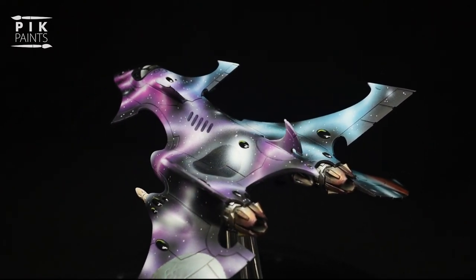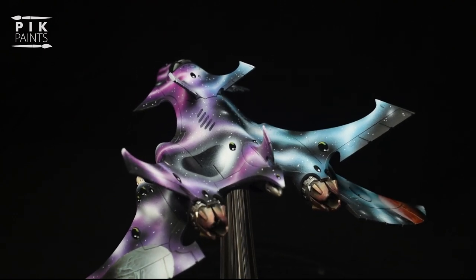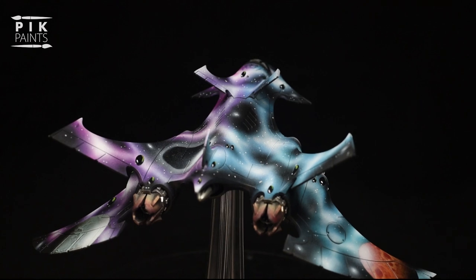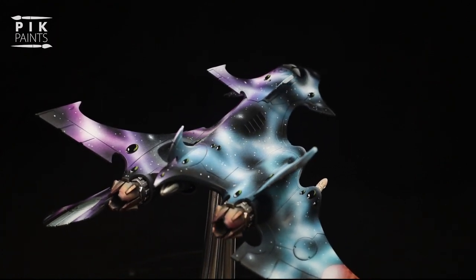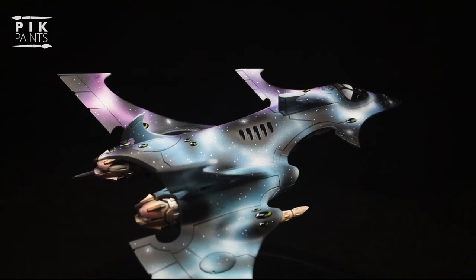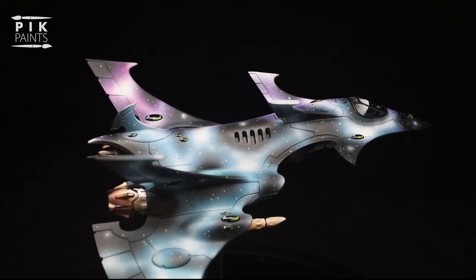Hi, in this quick tip video I'll be showing you how to achieve a realistic looking burnt steel effect for your models, engines and thrusters. It's really quick and easy and it does make your models look much better. Of course, you can use this same technique on guns, exhaust and wherever else you think it'll look cool.